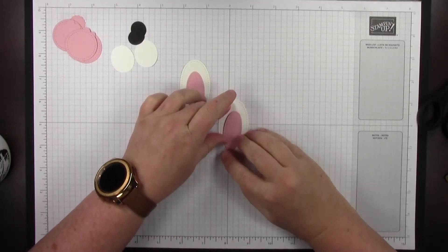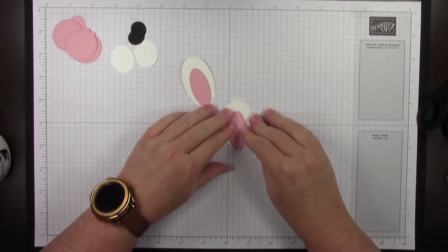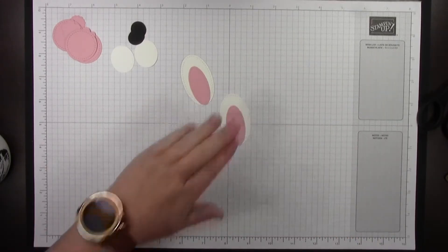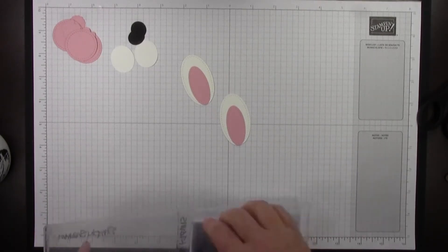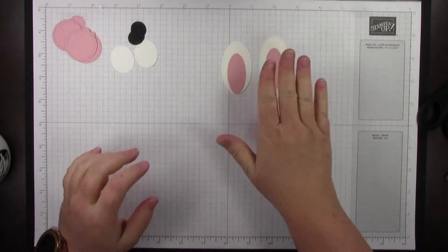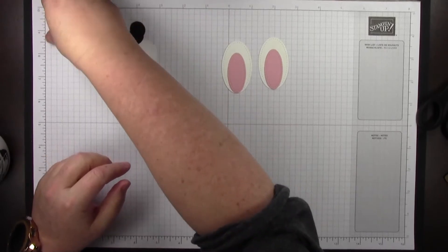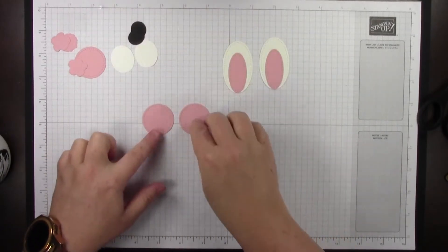One thing you can do is if you have your Simply Chamois close by, you can wipe your fingers on the edge of that — just make sure your fingers are dry before you touch your project again. Now we've got the ears. I want to let them set for a little bit because I want to use the bone folder to curve them. I'm going to go ahead and work on assembling the eyes right now just to give those a second.